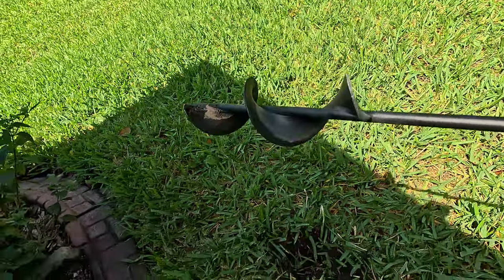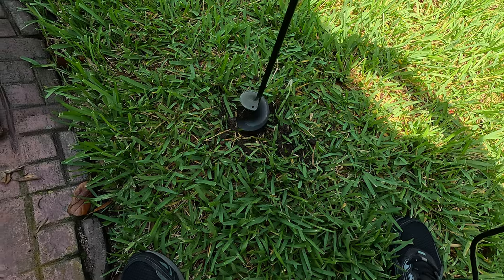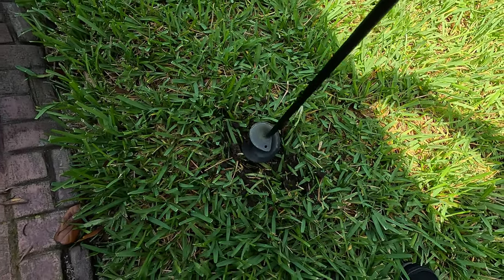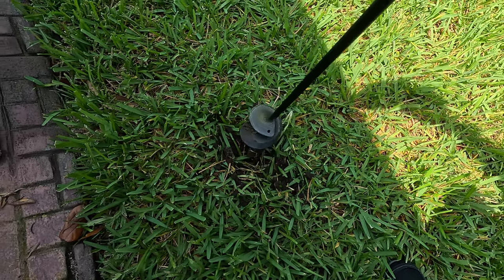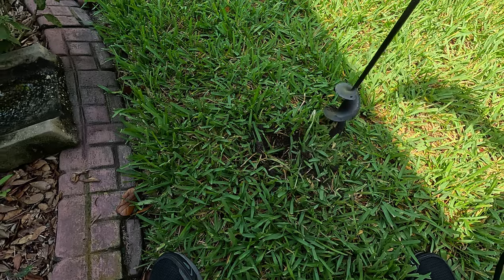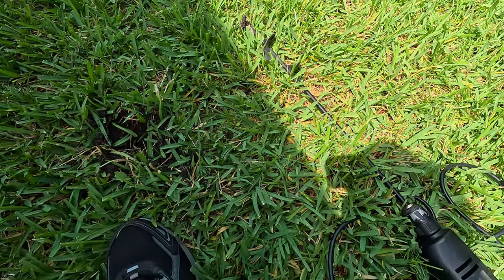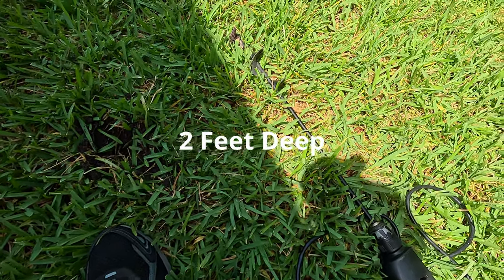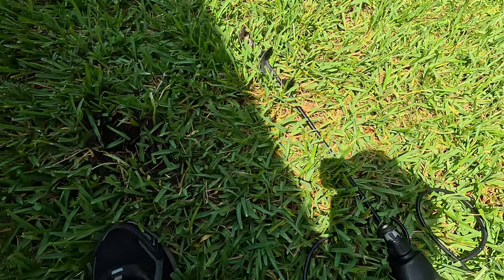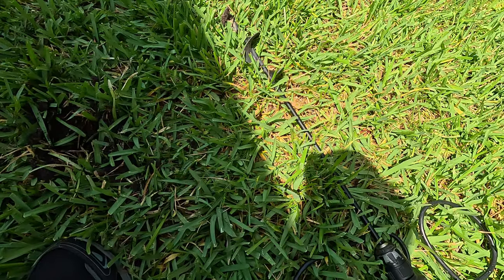This auger bit will drill a hole through zoysia grass, which is really tough to get through — it drills right in there like no business. I drilled holes around a circle and then one right in the middle, and by doing this I was able to drill the hole about two feet deep, all done in about five to ten minutes tops.